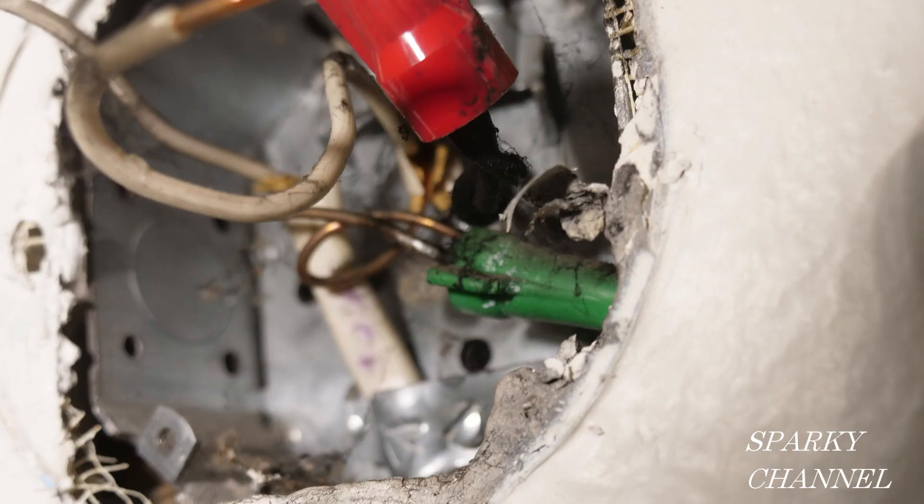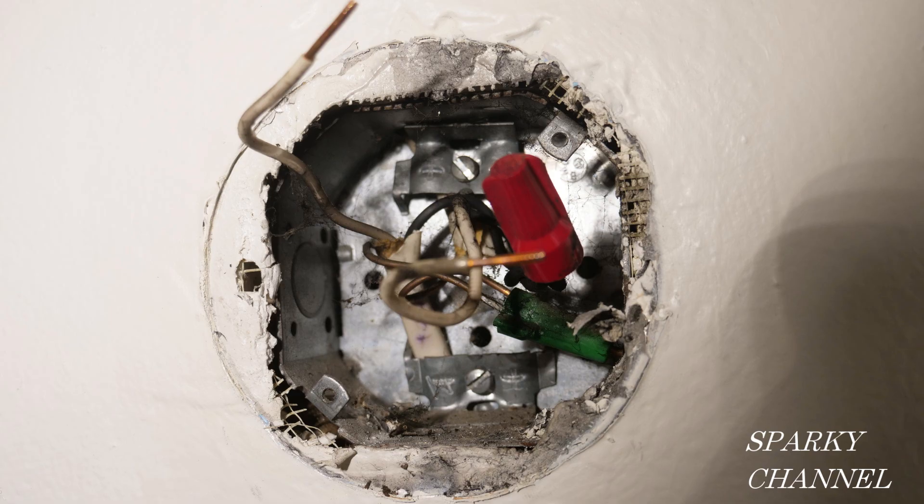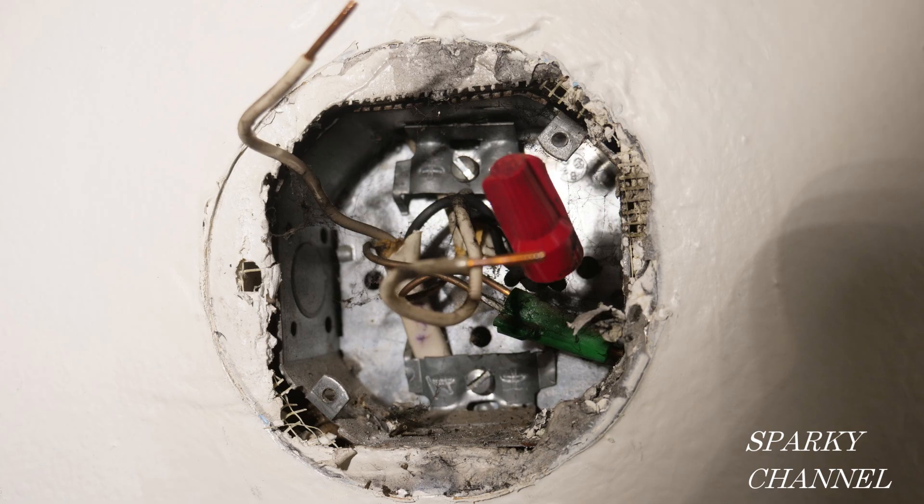There's also a strange thing going on with the grounding. The two ground wires from the two cables are connected together, but the ground wire from the light was not connected with those two ground wires. And the metal box is not bonded. To bond the box you need a ground wire attached to the metal box so the box is protected by the grounding system of the house.